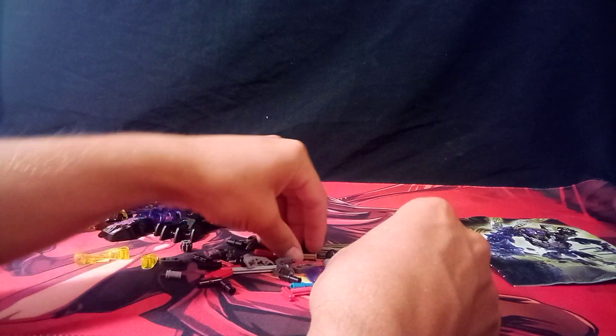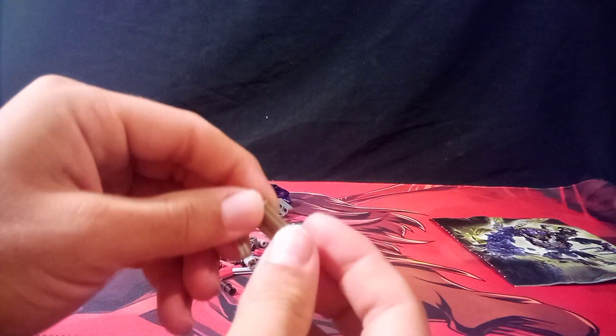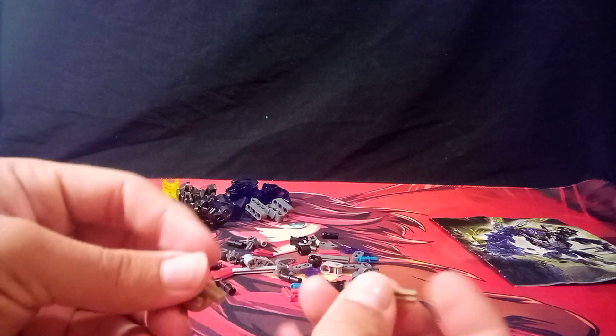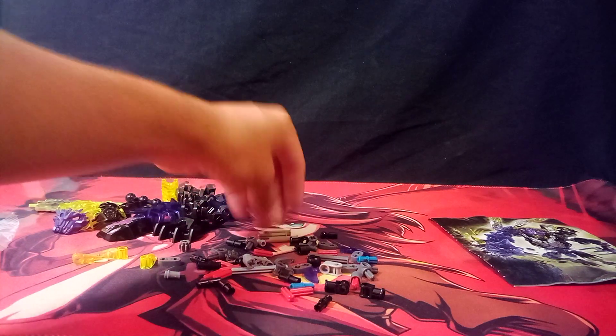Whoa, this is odd. See, this is like a little side-length-three axle bit with the stopper. These parts are actually supposed to officially come in brown. That's interesting.